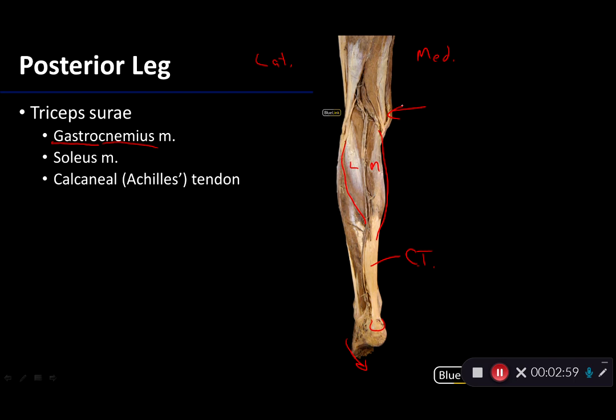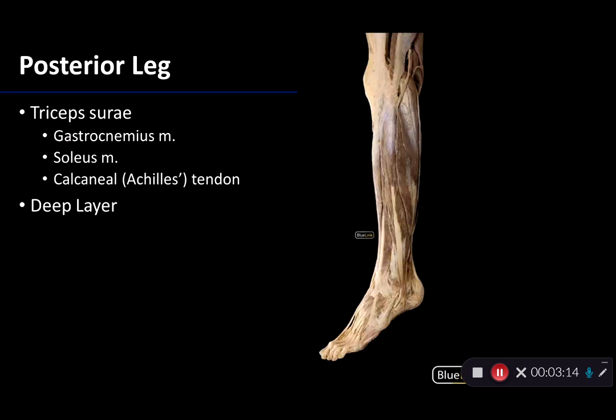Just deep to gastrocnemius is the soleus muscle, which joins in the calcaneal tendon. A better view of the soleus muscle would be in a lateral view here — there is gastrocnemius, and there is soleus.